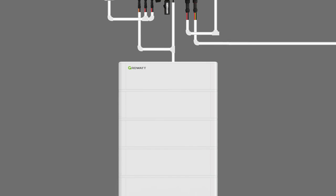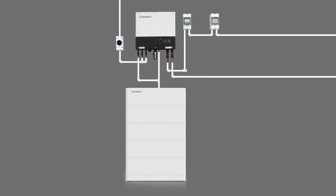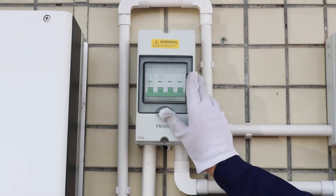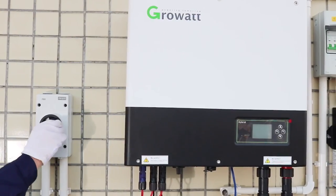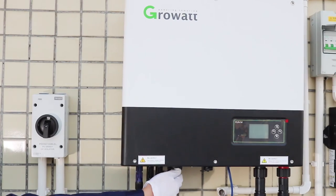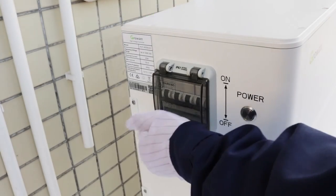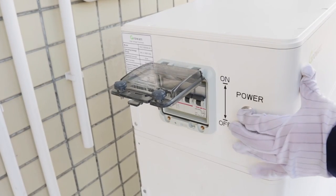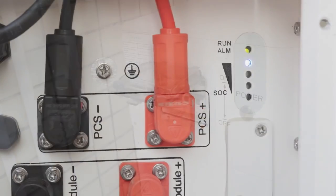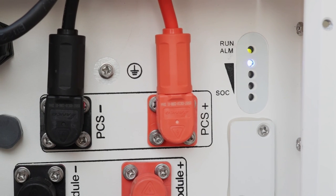As demonstrated, you can now see the whole ESS system. To power up the system: first, turn on the breaker between the grid and the inverter; second, turn on the PV breaker and PV switch of the inverter; finally, turn on the breaker of the BMS module and power on the battery system. The SOC indicator will flicker briefly then remain on.